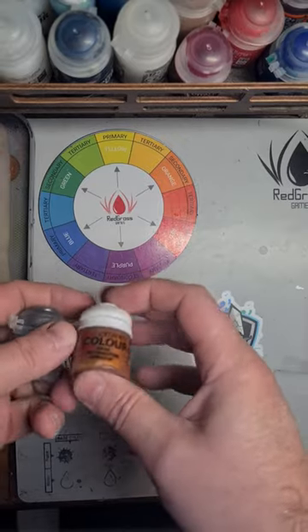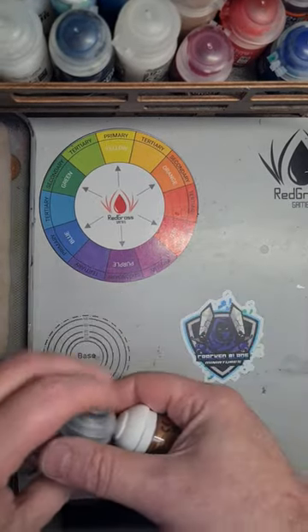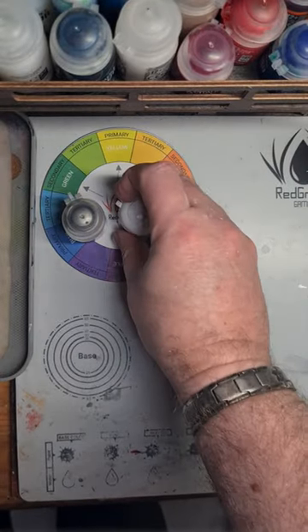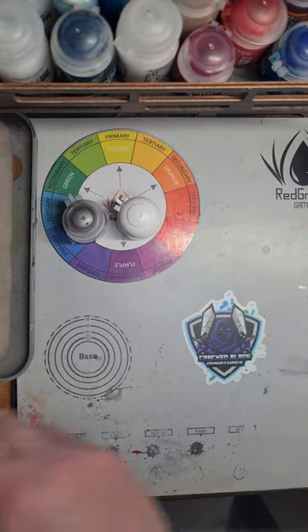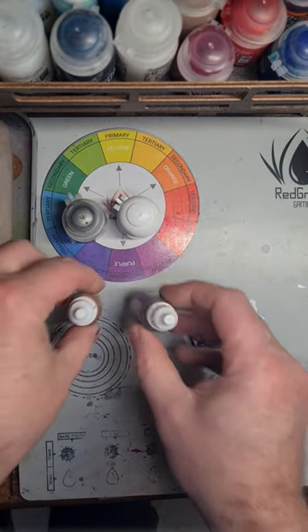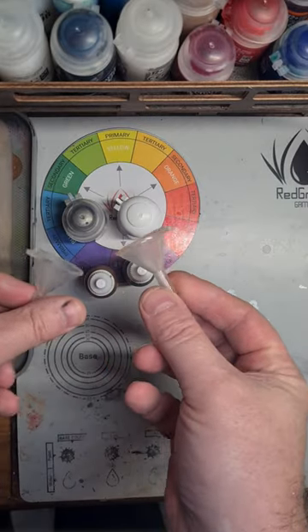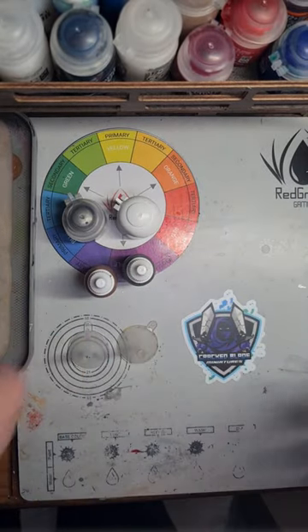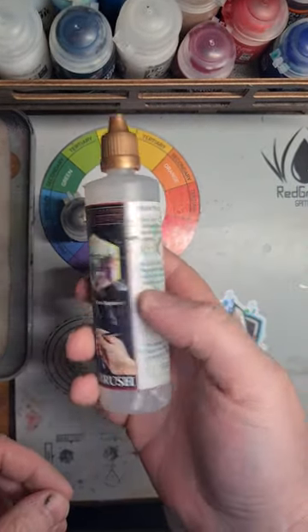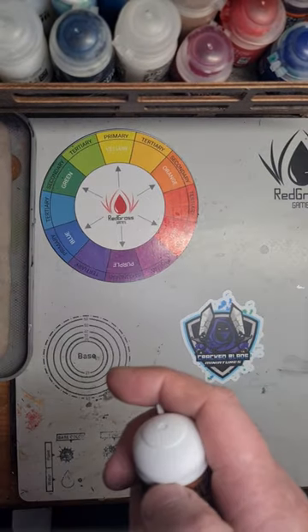Welcome to me decanting pots of Citadel. I'm a big advocate for decanting — it's straightforward and the dropper bottles are dead easy. I'm actually refilling these two that I've decanted previously: some Lead Belcher and some Retributor. You'll need some dropper bottles, some type of funnels, and I always use a little bit of airbrush thinner.